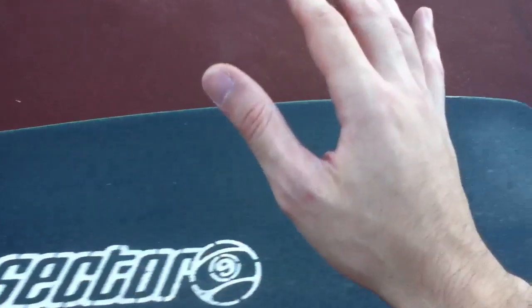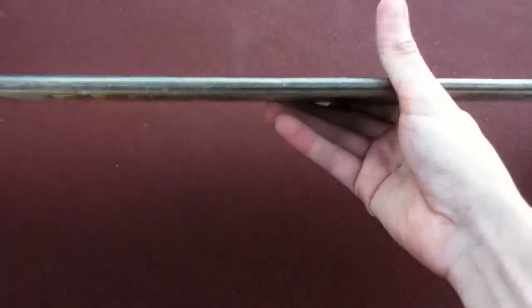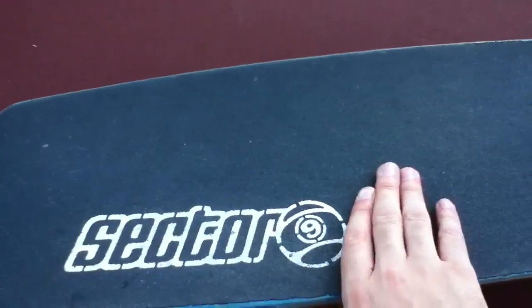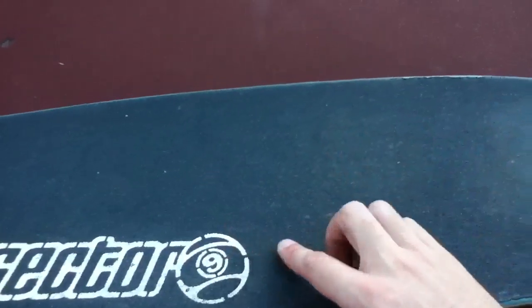It is a decent board. I do love it — very good quality. It's lasted through a lot of stuff in three months, believe it or not. The board's all scratched up. I've taken it out on trips; I went 28 miles from Cheshire all the way to New Haven — a total of 28 miles, 14 miles each way.